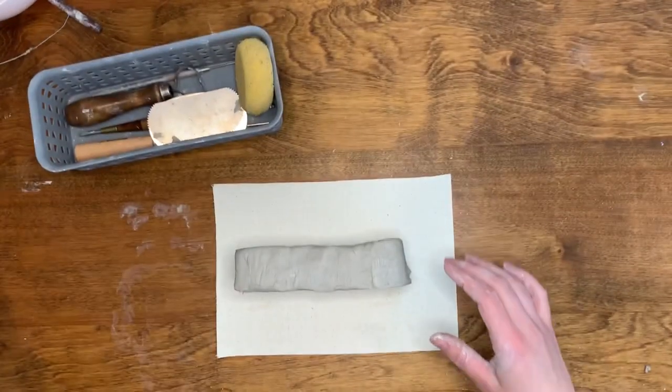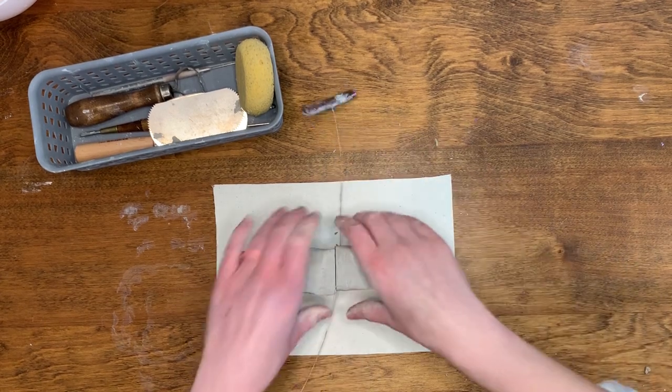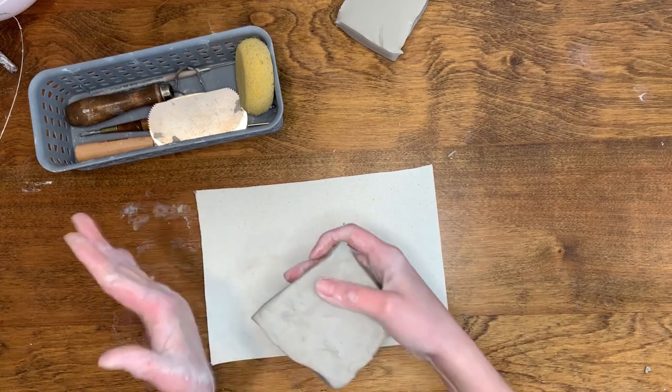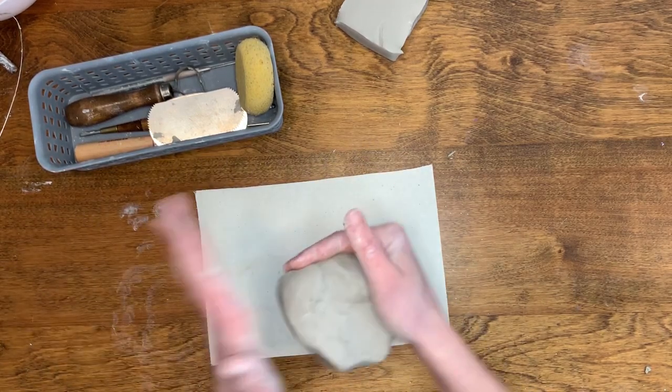To begin, take your clay and cut it using your wire cutter so you have a piece of clay a little larger than your fist. Begin to shape the clay into a ball by carefully throwing it back and forth between your hands. As you do this, rotate the clay to make a ball shape.